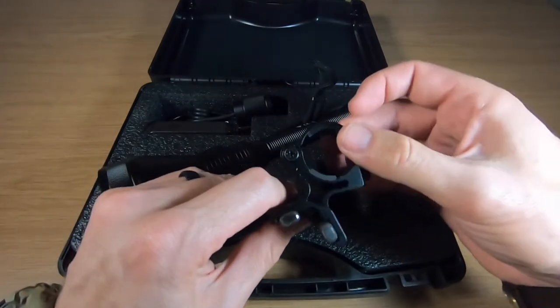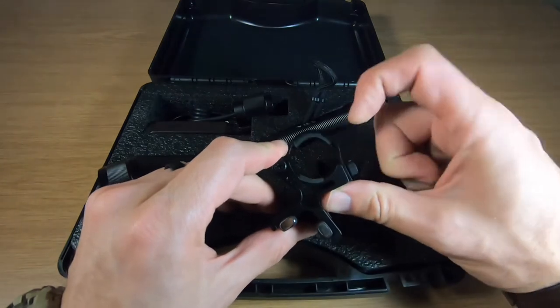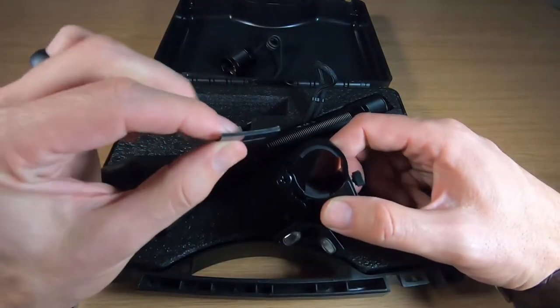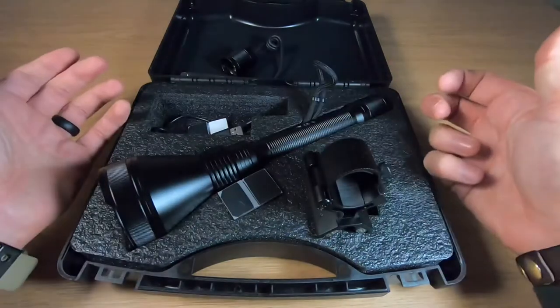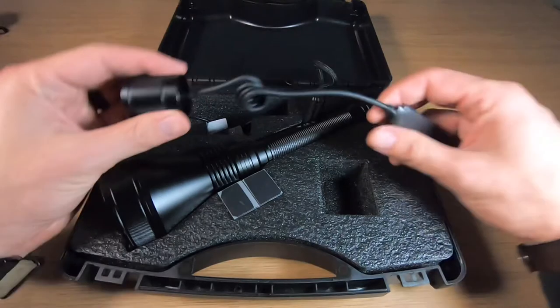The cool thing about this mount is that it doesn't come with a spacer on top, only on the bottom. It comes with a couple of different thickness spacers so you can decide what flashlight to use it with — so you're not limited to just this one. That's the mount sorted.